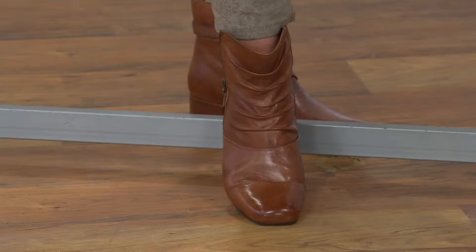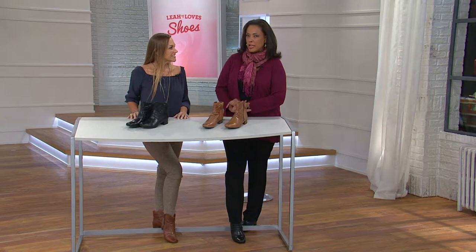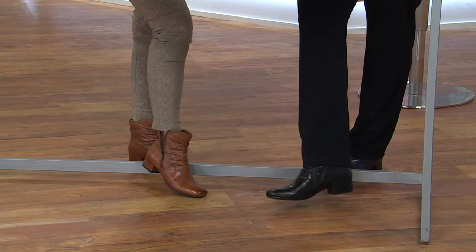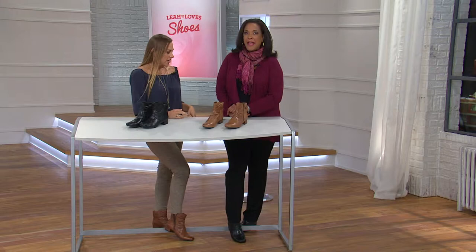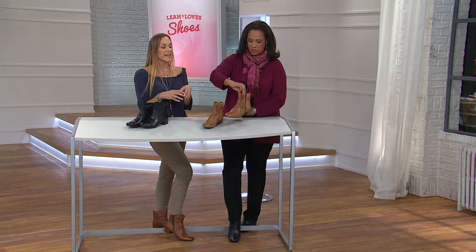Sally has it on in the almond and I have it on in the black. It's a smart-looking boot, and yet smart because it doesn't have to be a super-high stiletto to look sleek and sassy and fashionable. I like the heel height — it's just about an inch, wrapped in leather. It's a great wearable heel height with a lot of real estate, so you're not going to teeter at all.